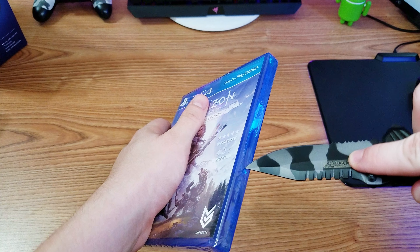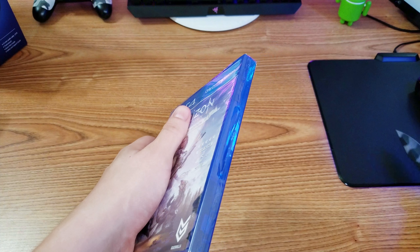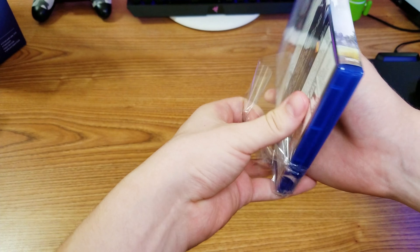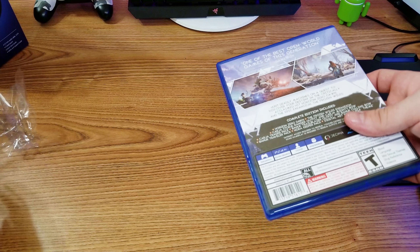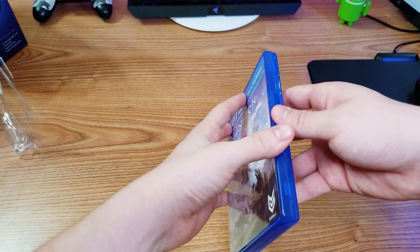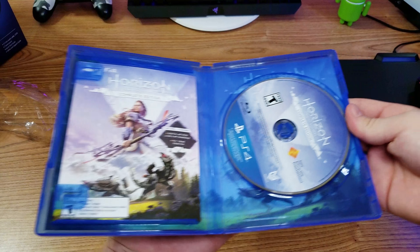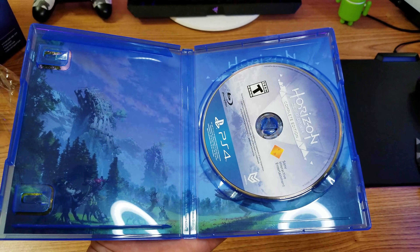Let's see if I can do this without cutting myself. That actually went in real smooth — it's a very sharp knife, could have been bad. Haven't done that in a long time. Actually, the games I've previously bought the last couple months have been digitally, so it feels good buying a game disc. We have the complete edition, there's a code behind this which I'm not going to show on camera, and the disc. The entire case looks really good.